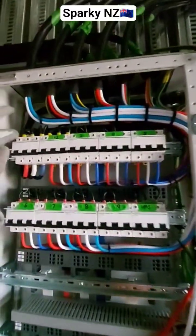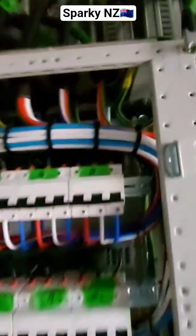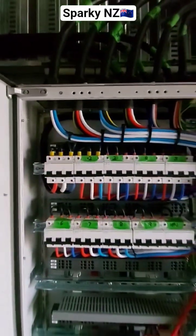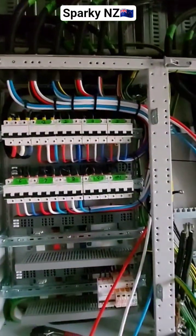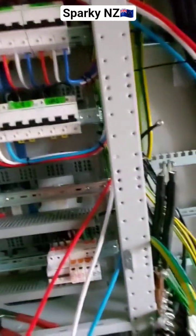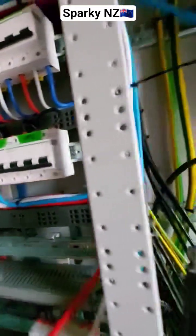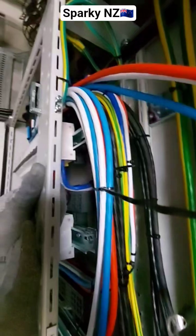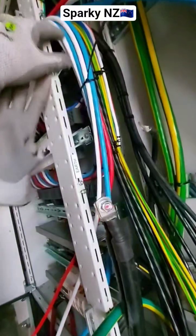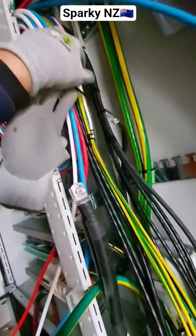I decided to do this kind of dressing to make it look a little bit good, and it's quite good as of now. But this is a hard cable so it's hard for me to terminate it. I just removed the neutral bar here and then I'll put it back when I finish.